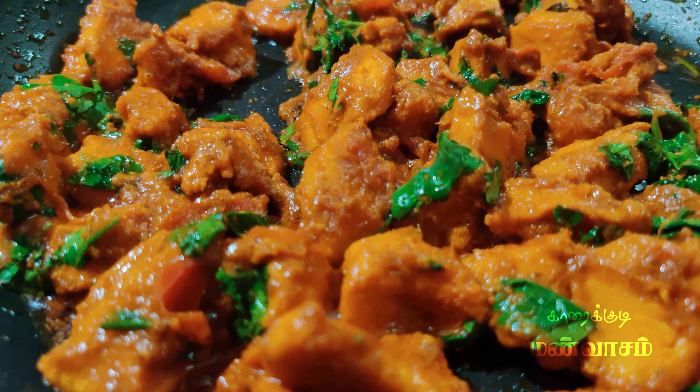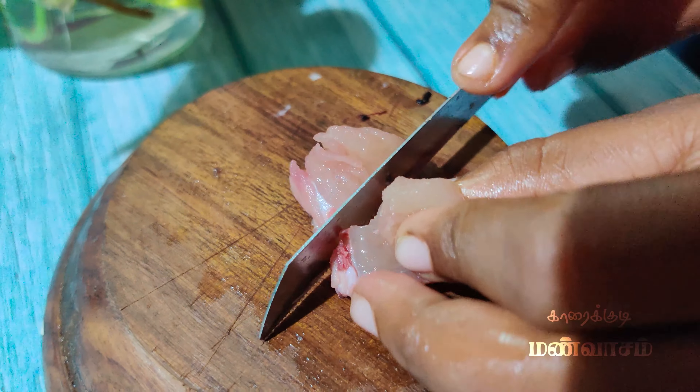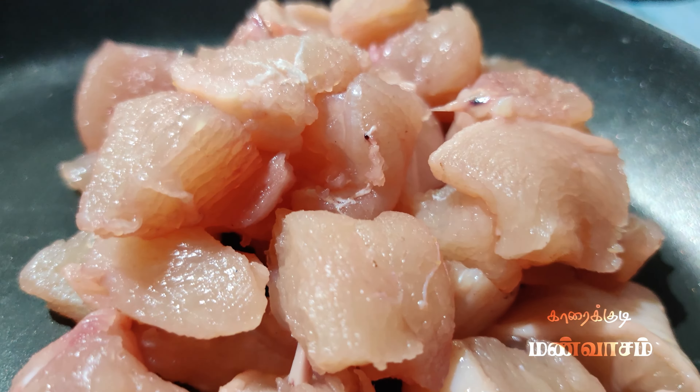Hello everyone, today we are going to eat chicken masala. Let's see what we are going to do.